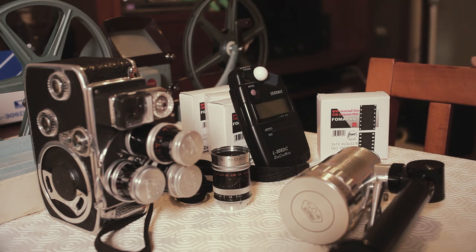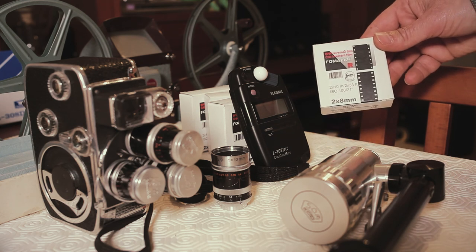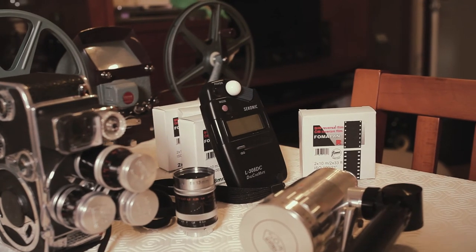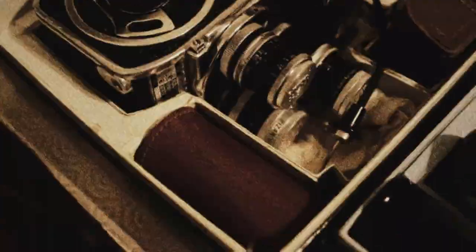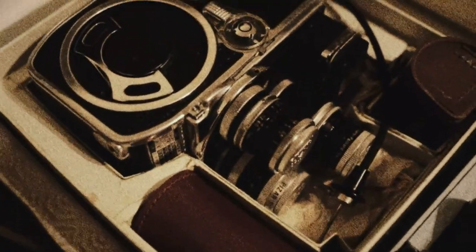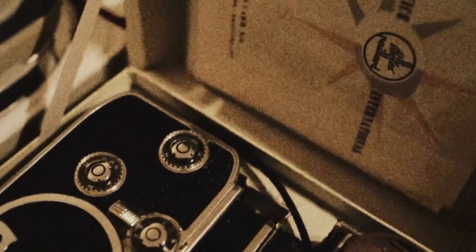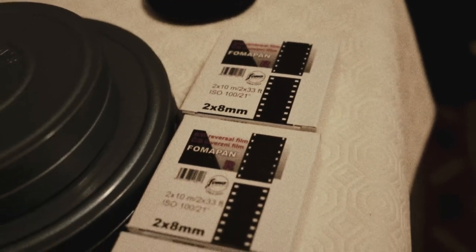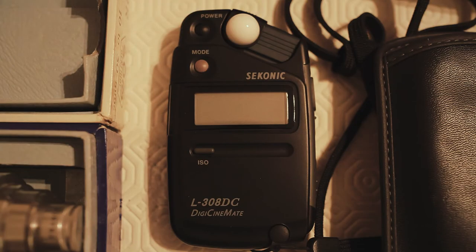In case you don't know, 8 millimeter is in reality double 8 millimeter — the roll is 16 millimeter. You use it in the camera and you expose only 8 millimeters, then when you finish one side you reverse the spools and you expose the other 8 millimeters. So when you send it to develop they cut it in half, meaning this 10 meter roll is in reality a 20 meter roll.